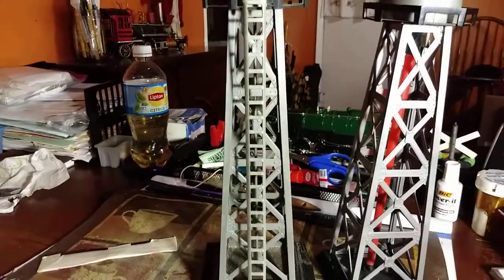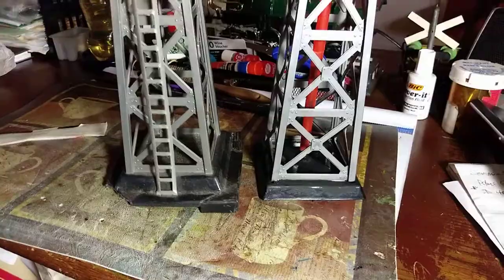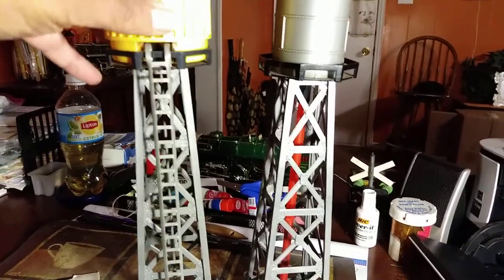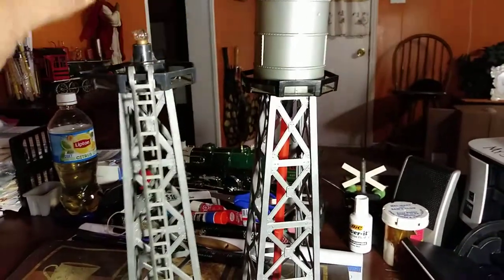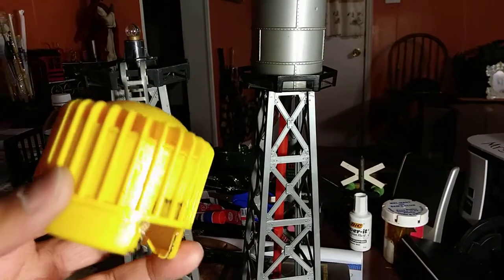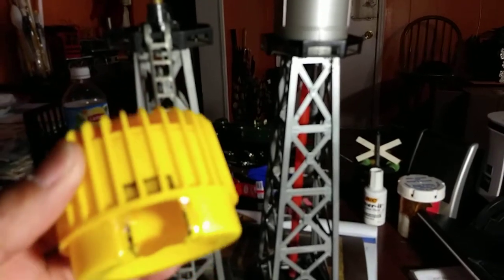We're going to take that ladder off and put it on this one to complete the tower. I also like this little deal I made here — when it's lit it looks pretty neat. If you get a little beacon tower and you want to light it up but you don't have the beacon for it, or you want to turn it into a water tower or any other kind of tower, this is actually an old air freshener container that I picked up four or five years ago. I don't even know if they still make them like this, but there are a lot of different things you can use.